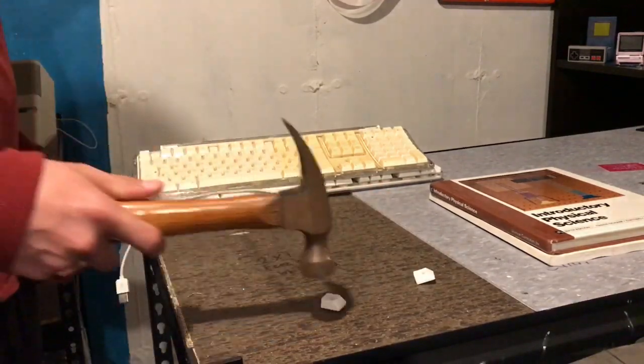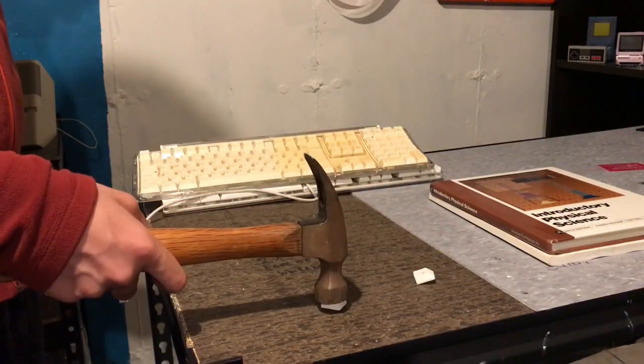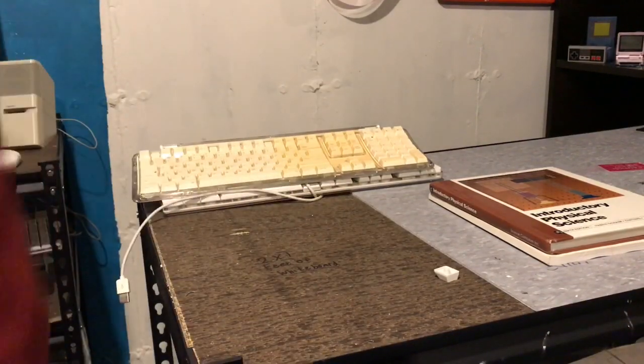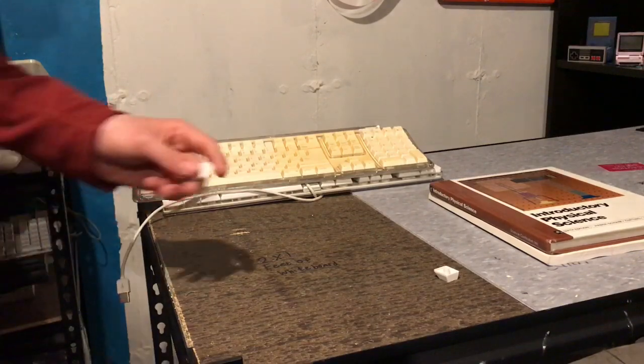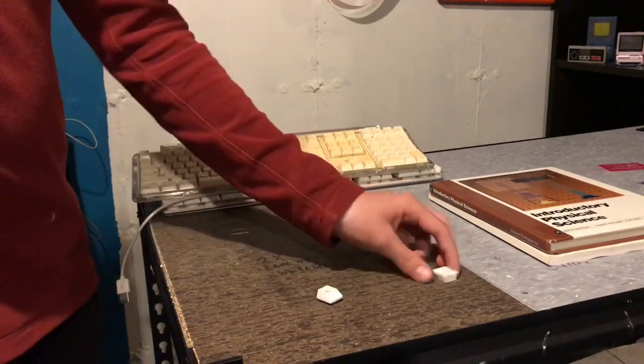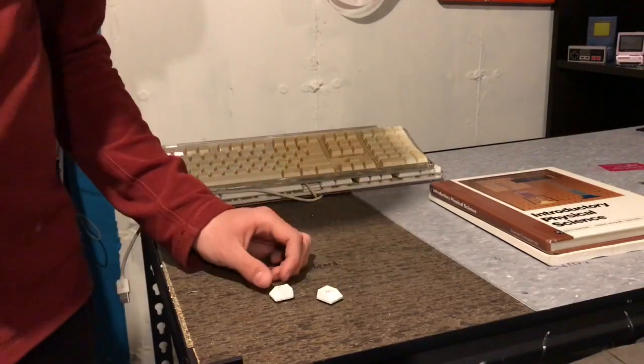Let's try this exposed key now. Three, two, one. Three, two, one. Okay. Nothing happened. So nothing happened to either of the keys — they both did pretty much the same thing.